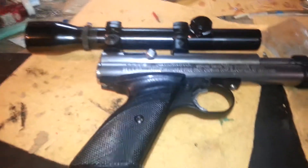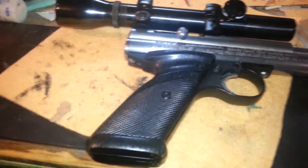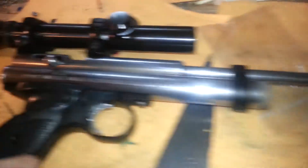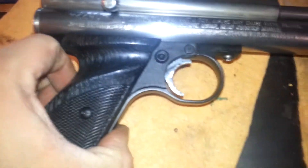It adds value to guns because it dresses them up. But yeah, that's what I did — just did it on the bolt and the trigger. Looks really good though.